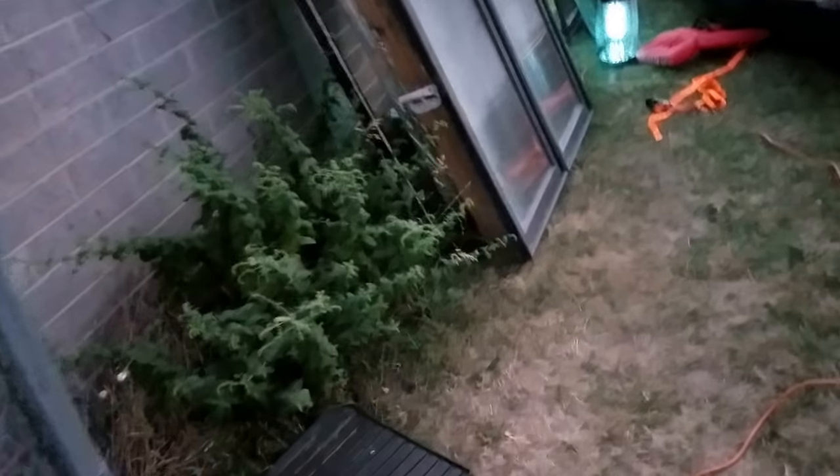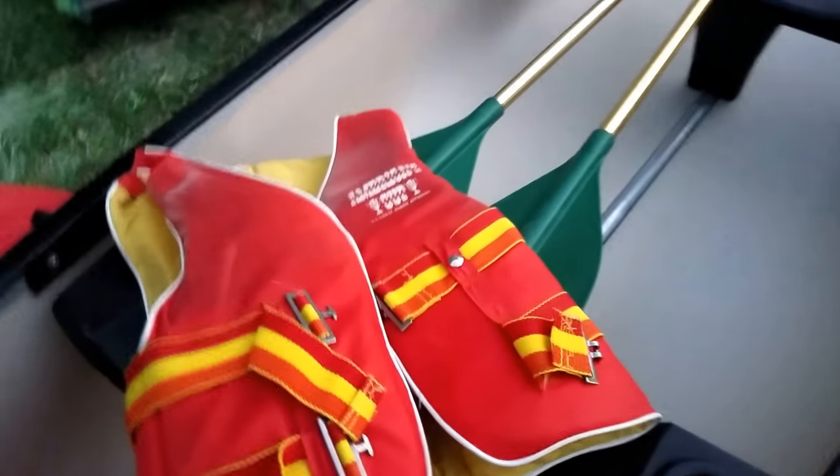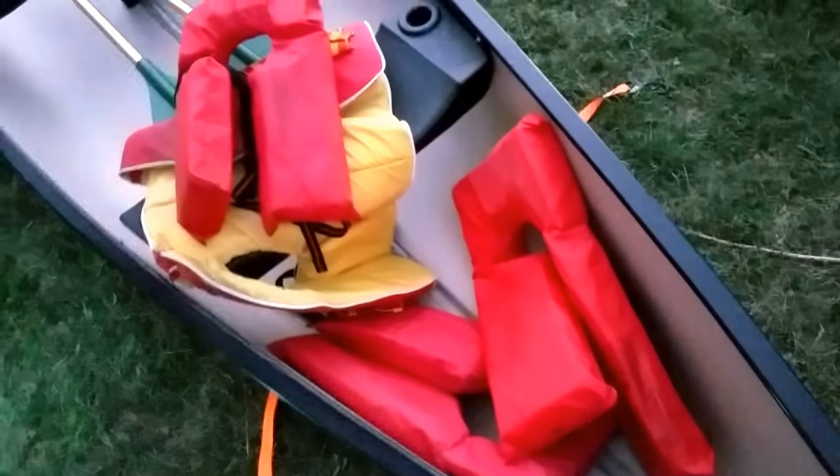My mom gave us some old-school PFDs. We've got two that are medium size, one that's a little smaller, and one that's vest style — though that one's got some UV damage going on. We'll give them a test tomorrow and see if they're still buoyant. But that's definitely enough for everyone that'll be on it at one time.